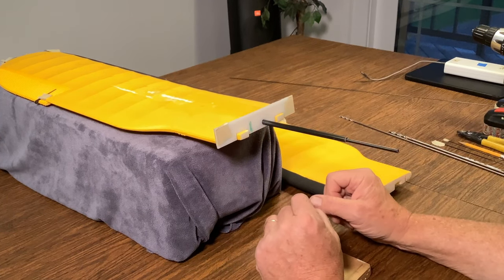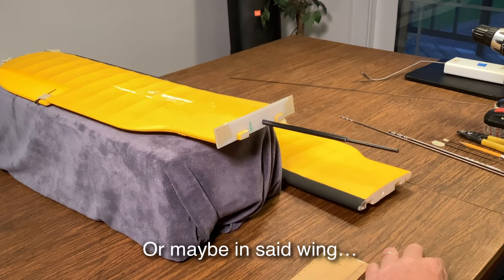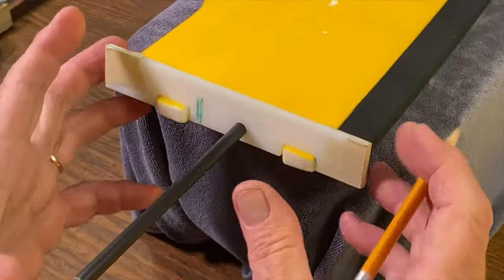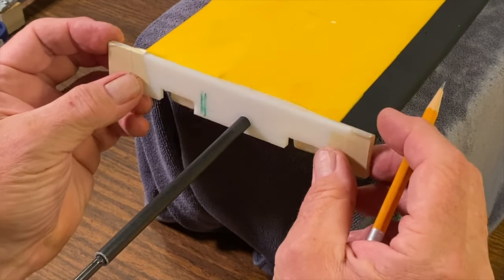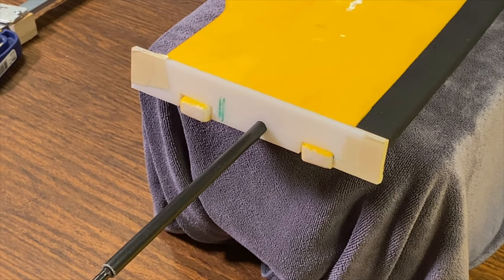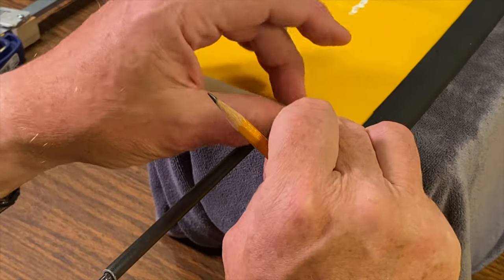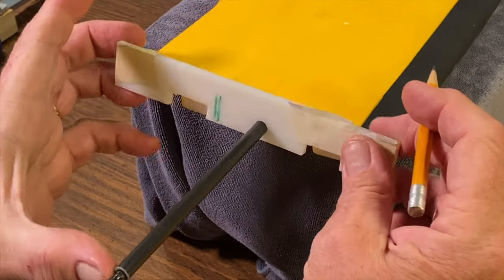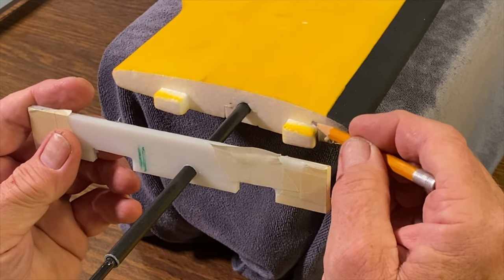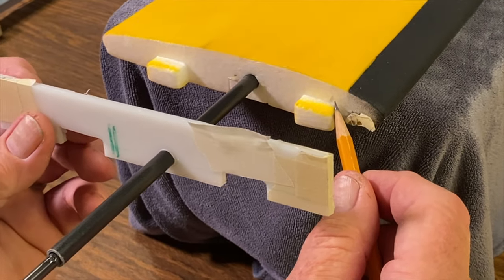Next we decide where we want to make our holes in the spar. We want our front spar on this plane to be pretty much right over the front of this area here, because we've already drilled rods in the front edge of this wing and we've got to stay away from them. So this will be our front spar location. I just need to make a centerline hole — I know where the bottom is; it's going to be right there.